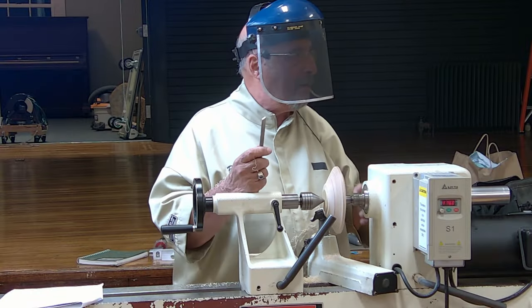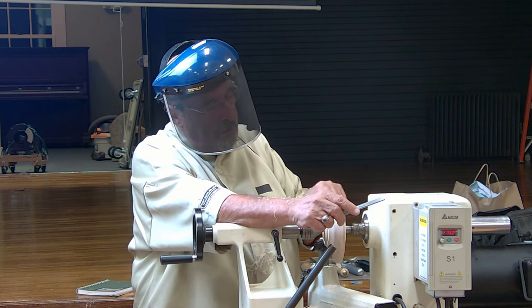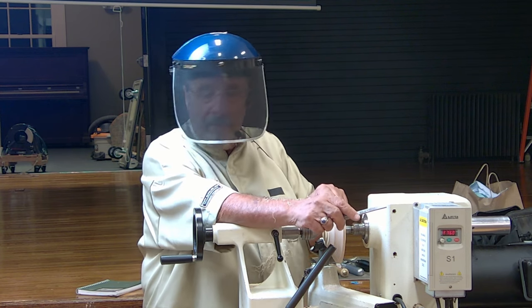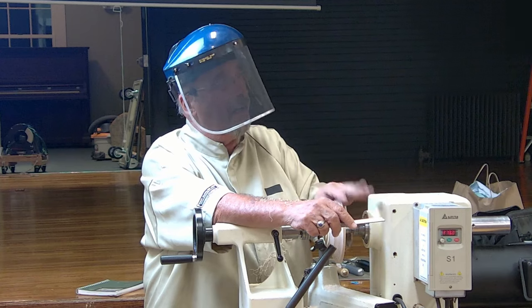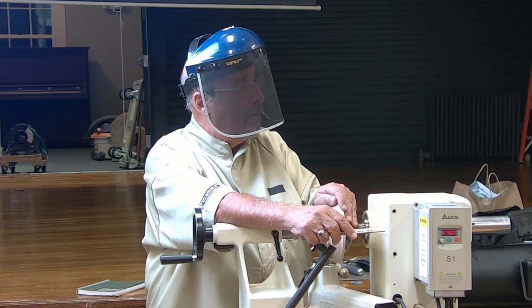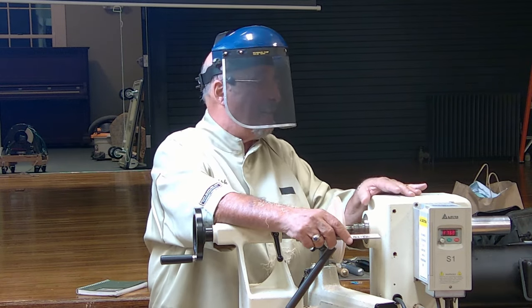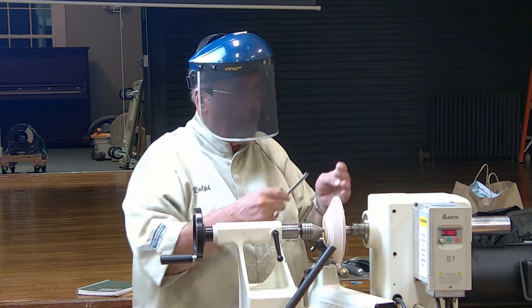This is a one-eighth inch tool. The other one I have is a three-sixteenth, which you mainly use around the rim. They also have a three-thirty-second, and they go higher — there's quarter-inch, three-eighths. They do come in multiple sizes.